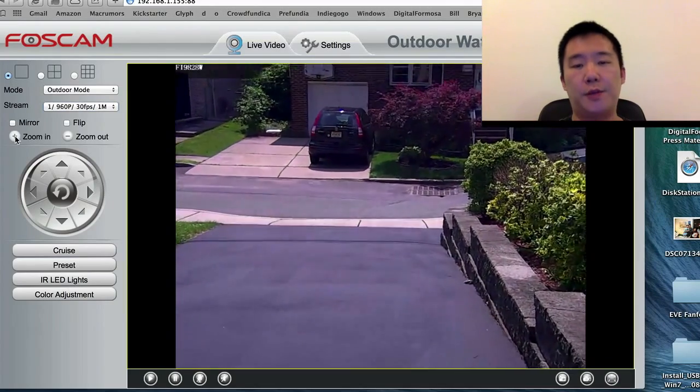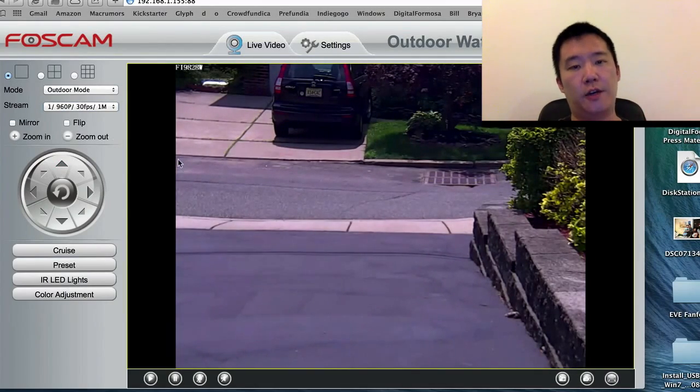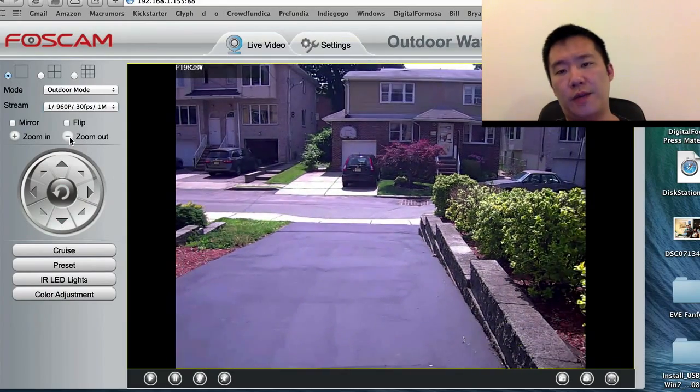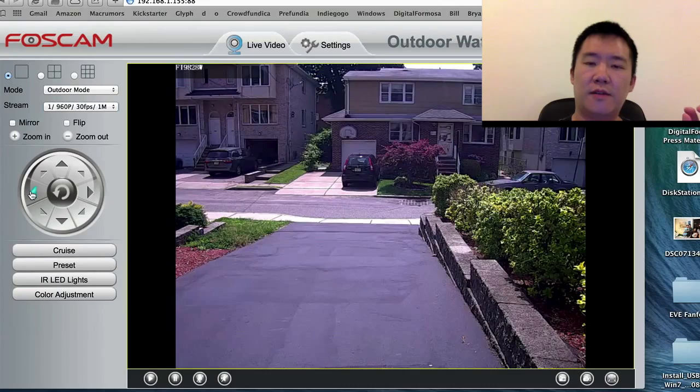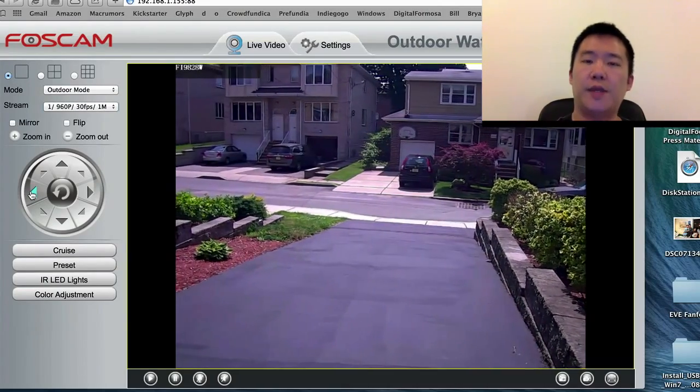Next is the 3x optical zoom. I love optical zoom. With optical zoom, it's clear — it's much better than the digital zoom like I use on the iPad or iPhone. I can zoom in and actually make out someone else's license plate, for example.